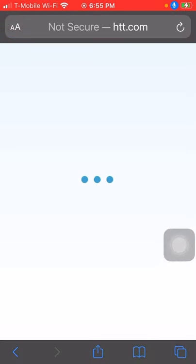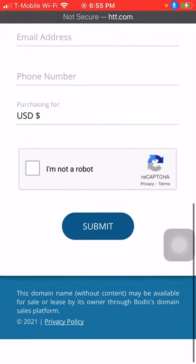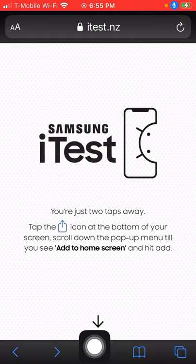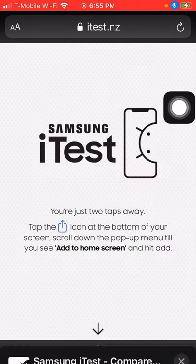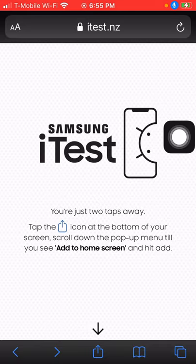Okay boom, I already signed into it, but then you just do what it tells you to do. Then it's going to tell you to click this at the bottom of your screen. It says that you have to scroll down until you see 'Add to Home Screen'.